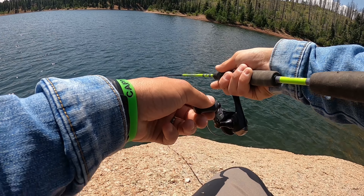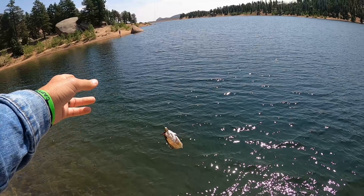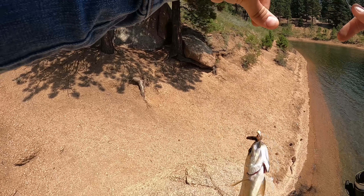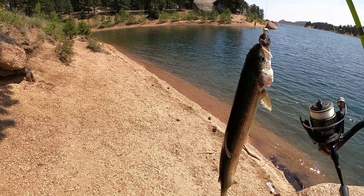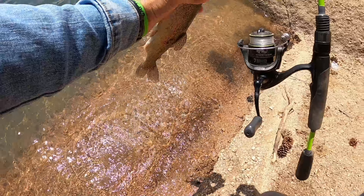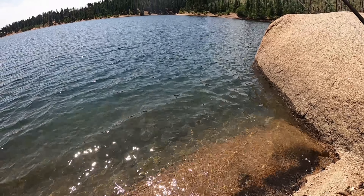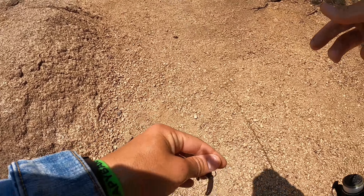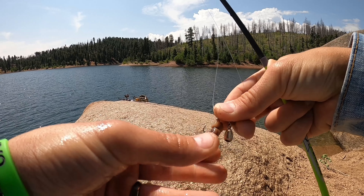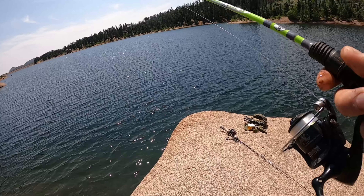I'm just dropping this one straight down. Fish on! Rainbow trout — what a beautiful animal. I'm getting my hands wet. There he goes, he turned himself loose. Incredible fish. I'm glad we got our hands wet before touching him. He got off the hook, but he did it right at the water's edge, so I'm fine with that.